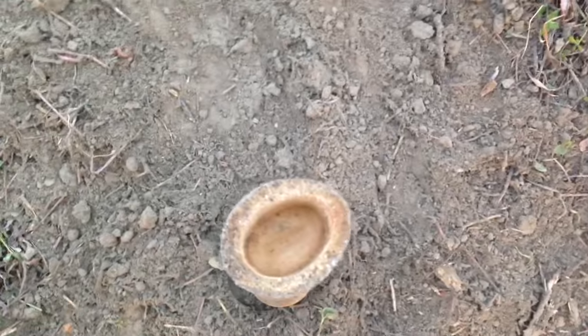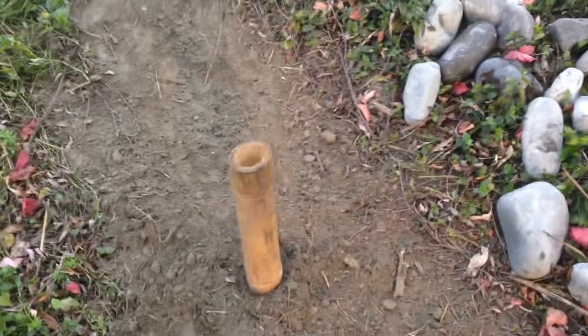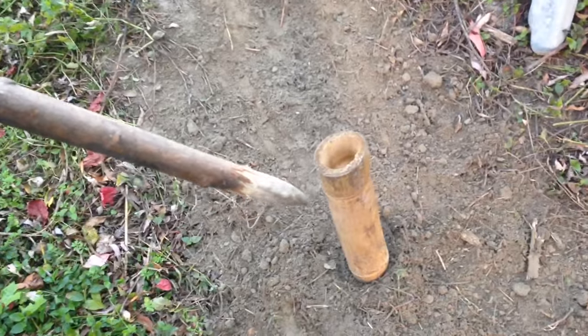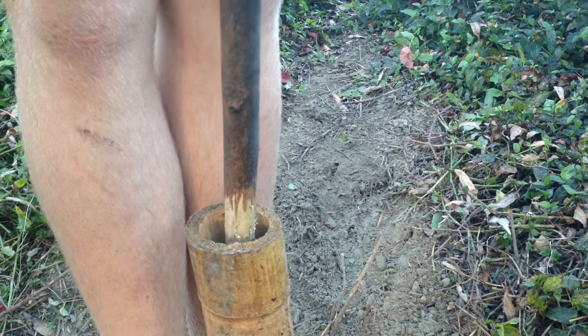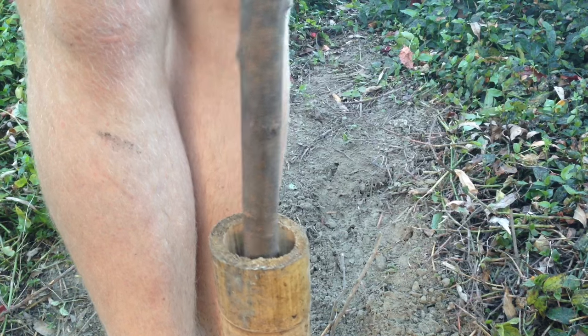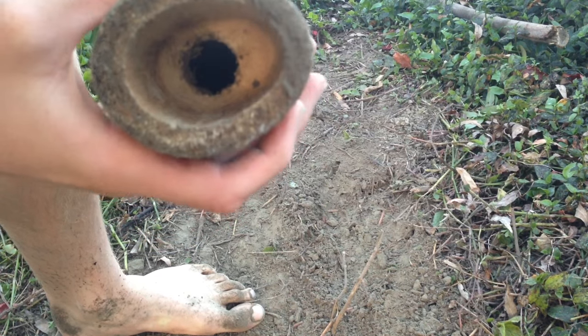I've got this piece of bamboo that's got two nodes and in the middle is just air. I'm going to take the top node out and leave the bottom one in. Then I'll be able to use it to carry things like water or shingle. I'll get this little sharp stick, put it in there, and then hammer it down from the top — hopefully that'll break it. And now I'll be able to carry water in that.